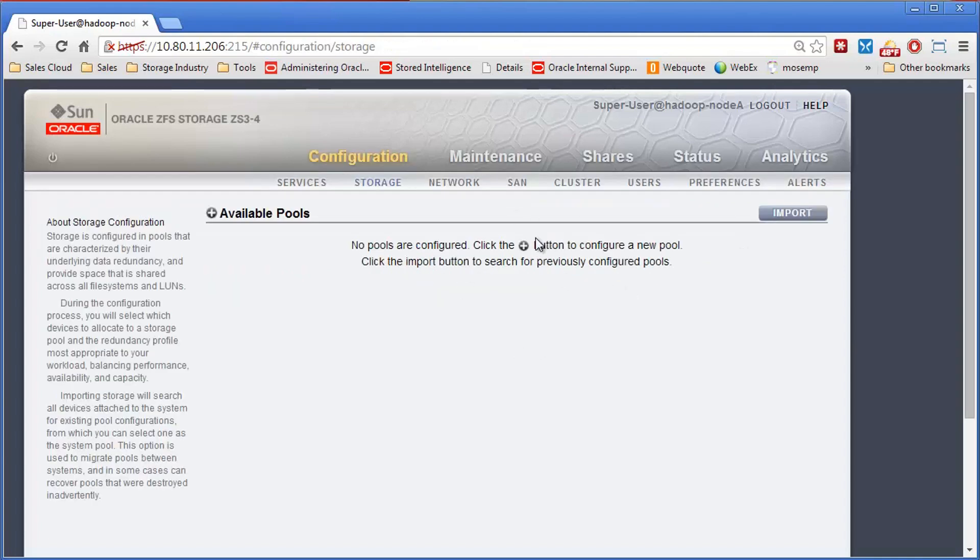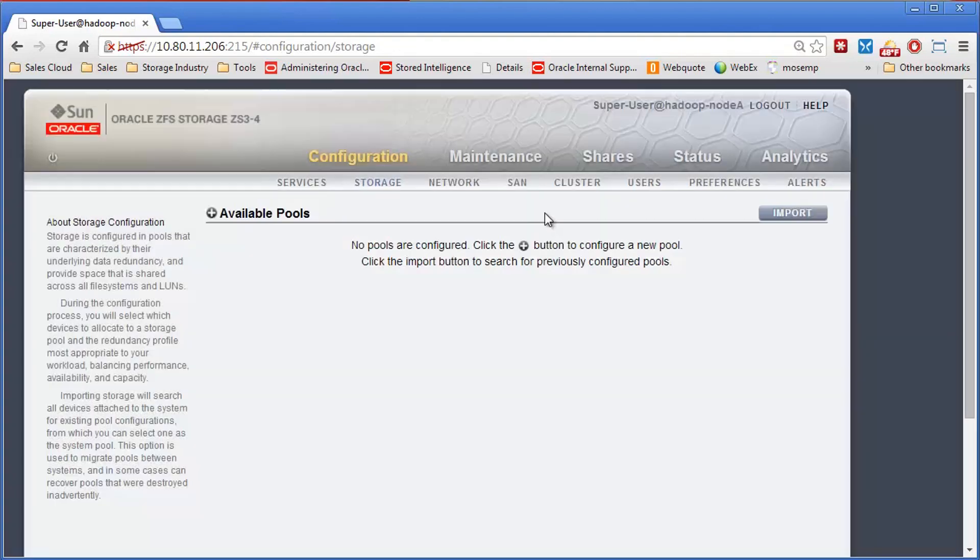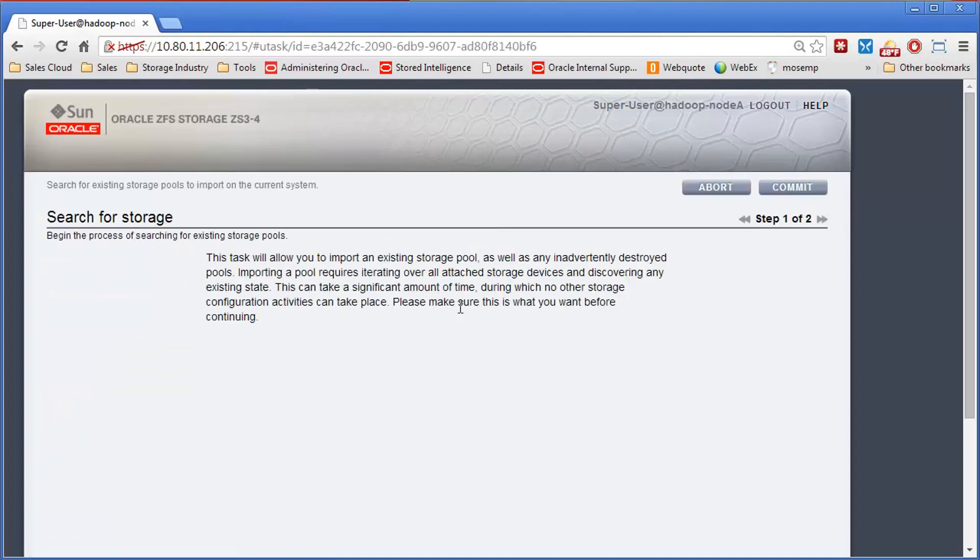The pool is now gone. If we wanted to, we could create a new pool, but we're going to import it instead. This is what you would do if you took all these shelves and connected them to the new controllers — you could do that hot. You would come over to Import instead of Create, and it's going to go out and search the drives for the existing pool.